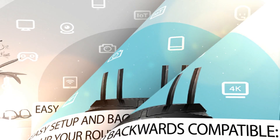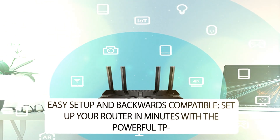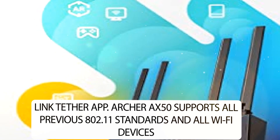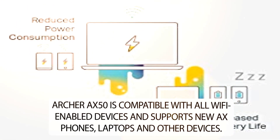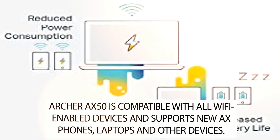Easy setup and backwards compatible: set up your router in minutes with the powerful TP-Link Tether app. The Archer AX50 supports all previous 802.11 standards and all Wi-Fi devices, and is compatible with all Wi-Fi enabled devices, including new AX phones, laptops, and other devices.